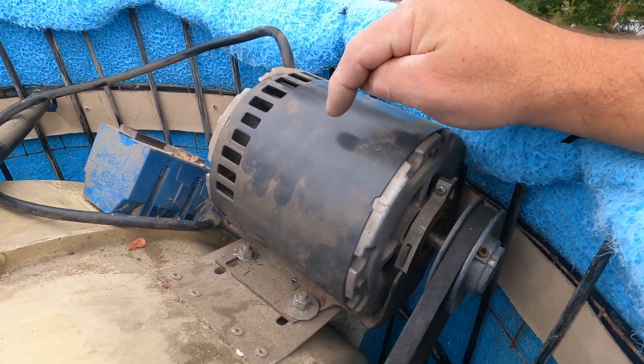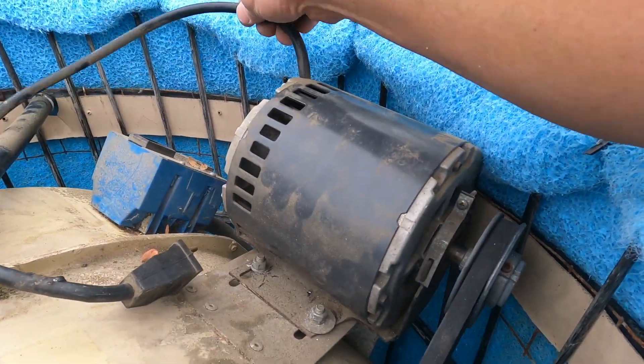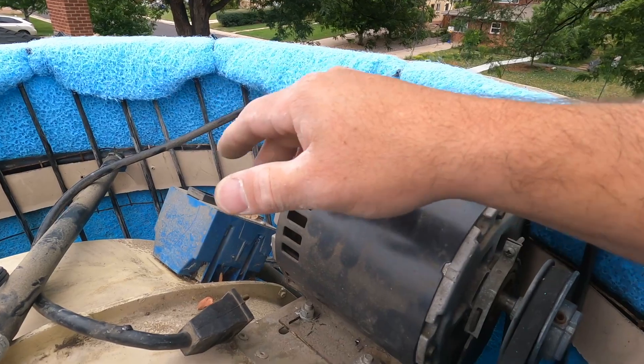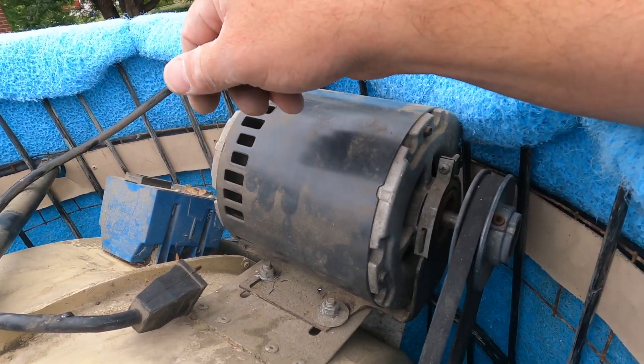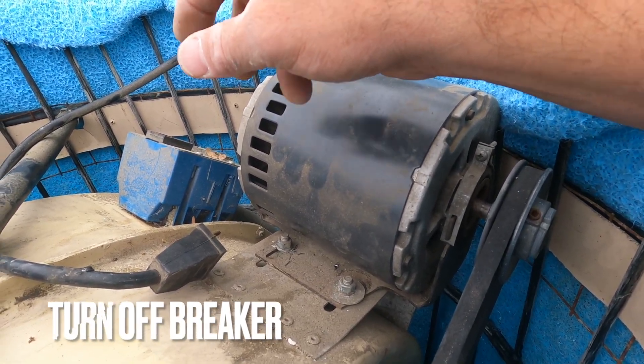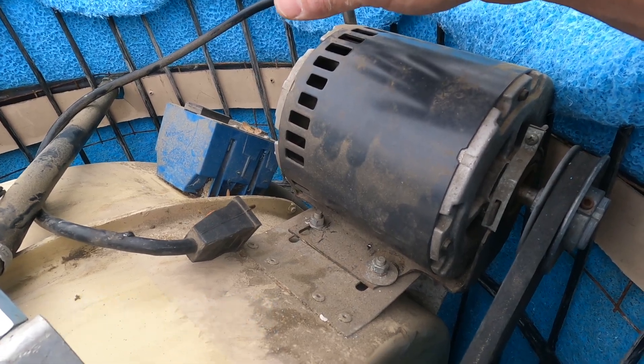The main thing before working on your swamp cooler: make sure your power is turned off. Unplug this motor — I unplugged the pump as well. You just don't want any electricity around this bad boy when you're working. If you feel like you should turn it off at the panel, please do so, especially if you're new at this. You don't want to get electrocuted.